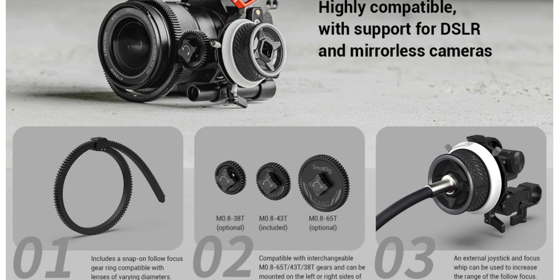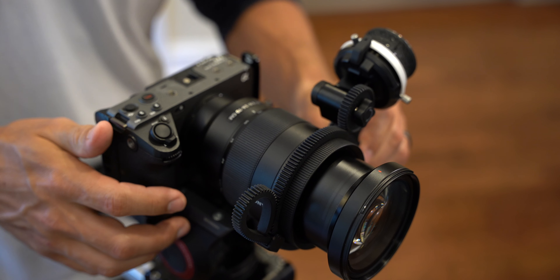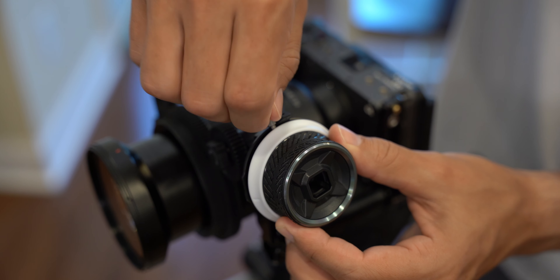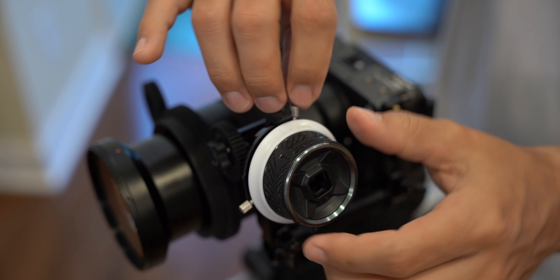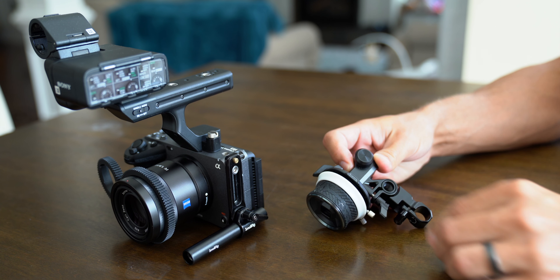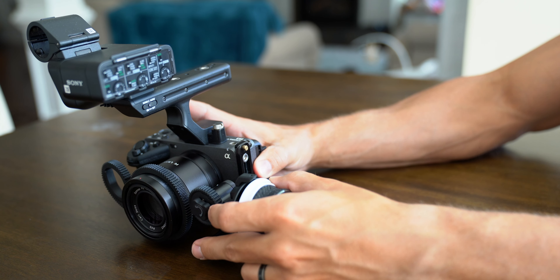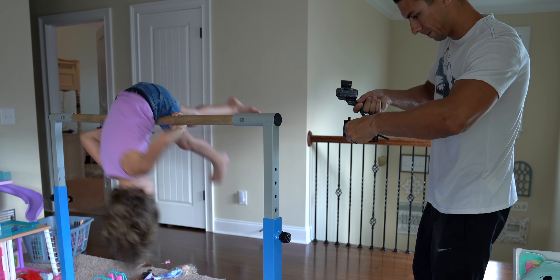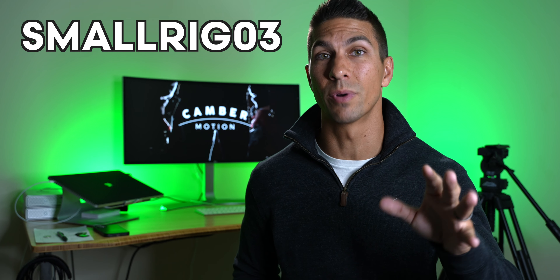There are also multiple gear size options depending on your setup. The intended use of this follow focus is to attach it to the focus ring of your camera to make manual focusing simpler. You can set A and B points on the rig so that you'll hit your focus marks consistently with each take. You can also remove an extender piece from the focus wheel for a more compact setup, great for using with focus peaking without the stops for fine-tuned manual focusing while run-and-gun shooting. And you get all that for only $99. You can also get 5% off using code SMALLRIG03 with one of the links in the description, which also helps the channel.